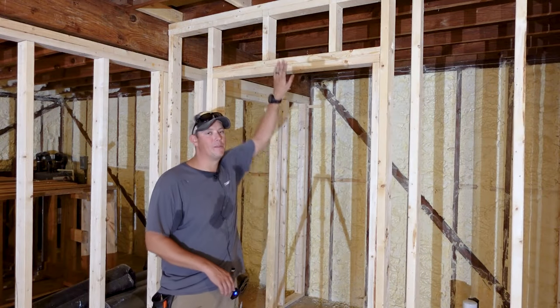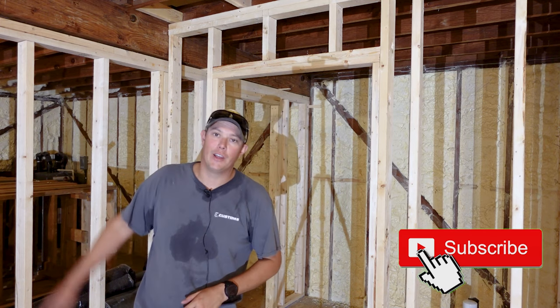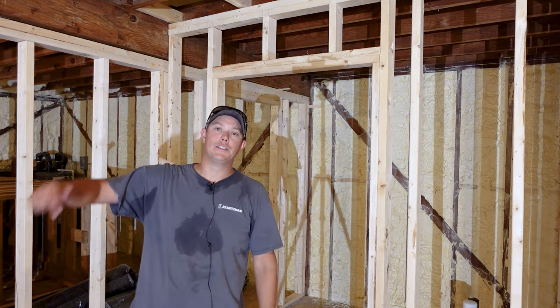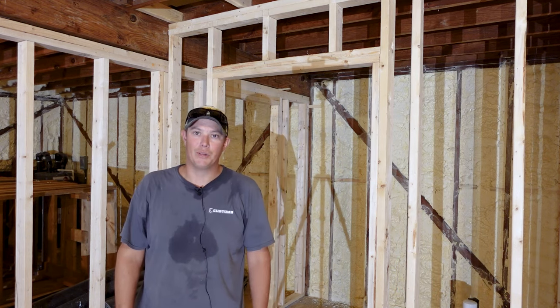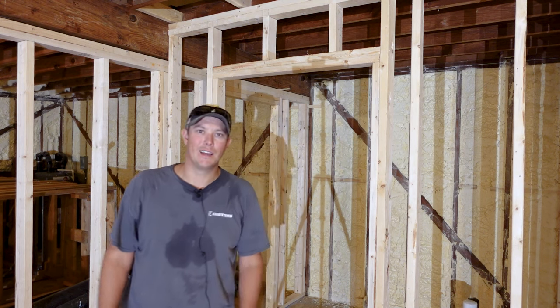That's it for how to frame a door. I hope this video helped you out. Don't forget, if you haven't seen our video on how to frame a stud wall, make sure you check that out. And as always, don't forget to check out our links in the description below. Thanks for watching — please like, share, and subscribe. We'll see you next time.